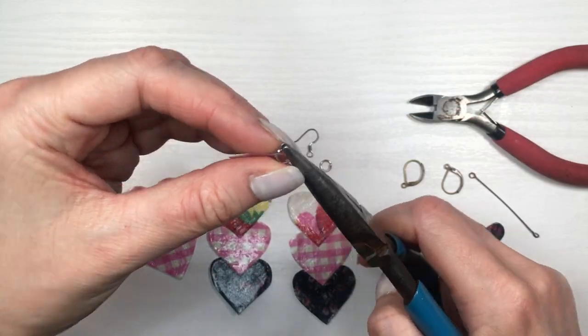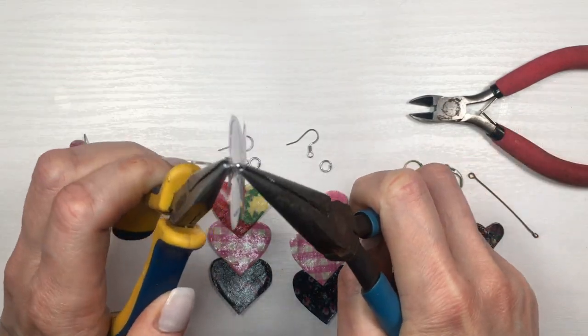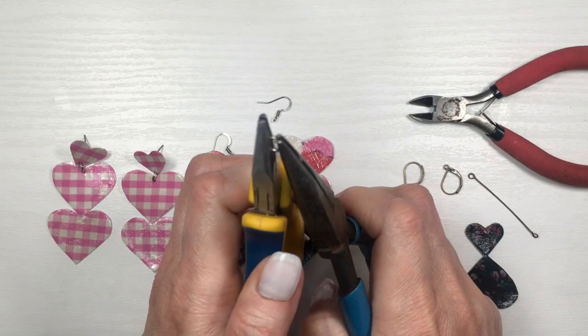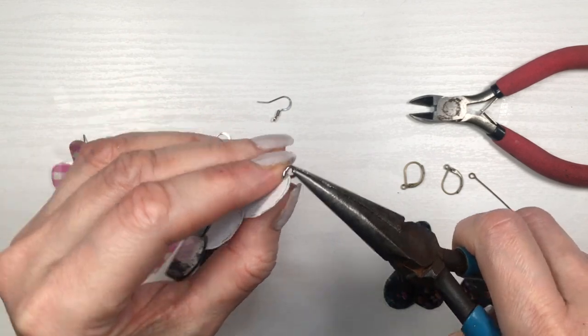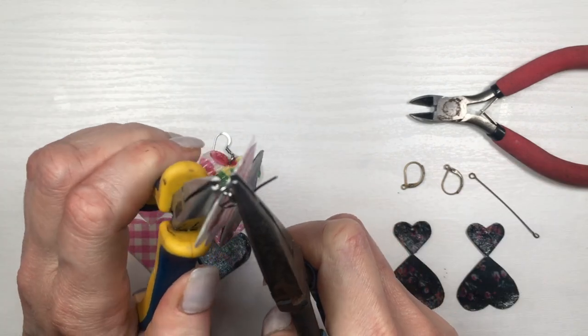For the first style, I open my jump rings with my pliers, place the two big hearts and the smallest heart, then just close the jump ring. For the second one, I'm turning the eye pin of the ear wire facing me with my pliers, opening my jump ring, placing my triple hearts in the ear wire, closing my jump ring, and that's it for those ones.